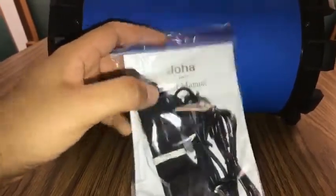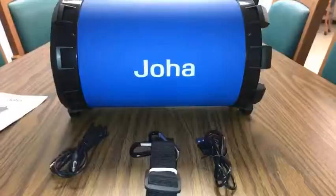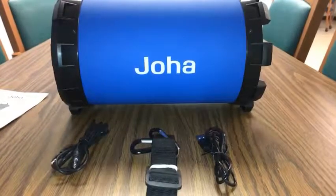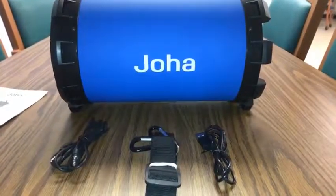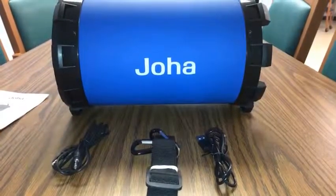It hits the highs and the mids pretty well. It's not too heavy in bass, but it is bass-packed. So overall, it's a good speaker and I think it's worth the buy. If you see it in the store and you're looking for a speaker, this is a good first speaker to buy for somebody who's just starting out.